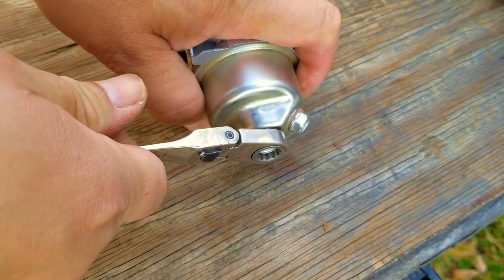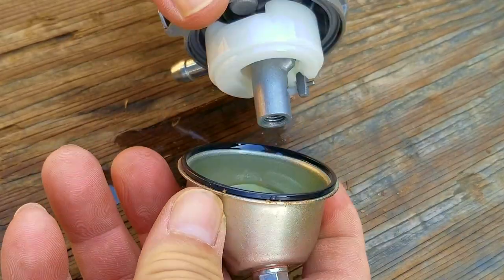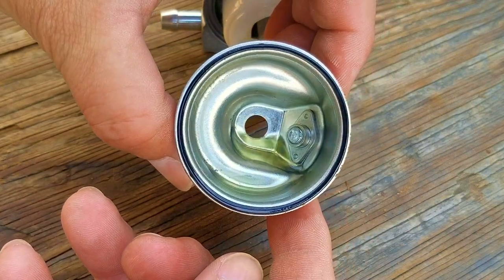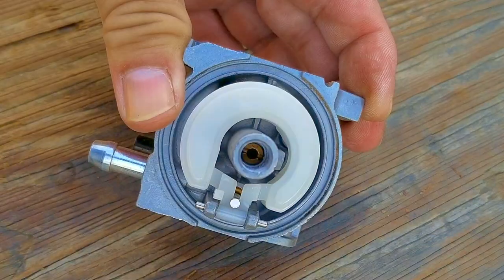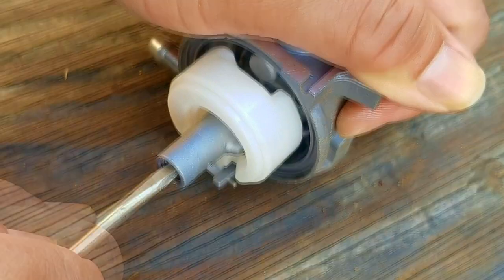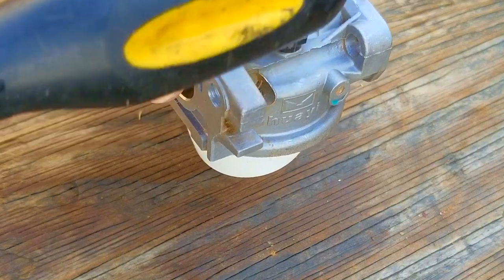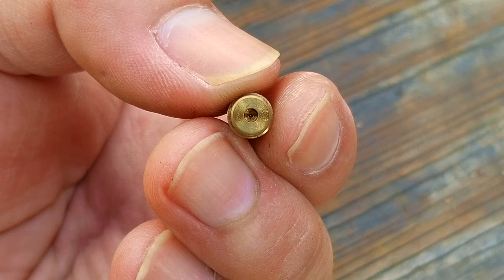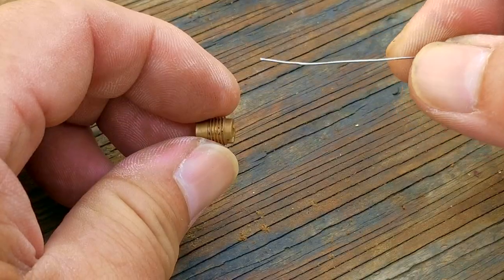We'll start by removing the bowl nut so we can get to the main jet — just be careful because there might still be some fuel left inside. After removing the bowl, we can see that it's perfectly clean inside, which is great news. More than likely the only issue is a clogged main jet, which sits inside the post in the middle of the carb. To remove it, make sure you have a flathead screwdriver that's almost as wide as the slot in the jet, otherwise you risk damaging it. The brass main jet is supposed to have an opening in the middle, but you can barely see a pinhole through it — it's clogged and we need to clear it.